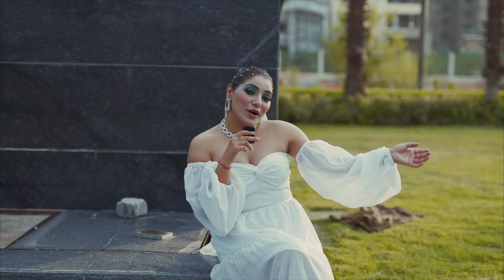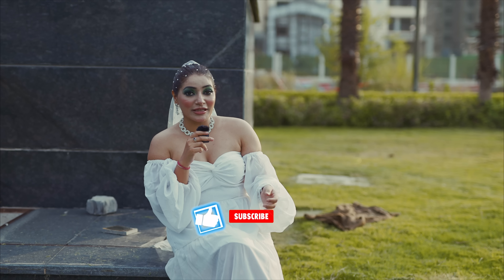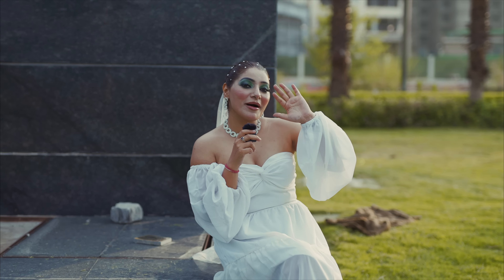Hey everyone, I am Mukta Chopra. We are done with the shoot. I love Vipul's photography. For more pictures and videos, please check Vipul Sharma Photography's page. Love you all, bye.